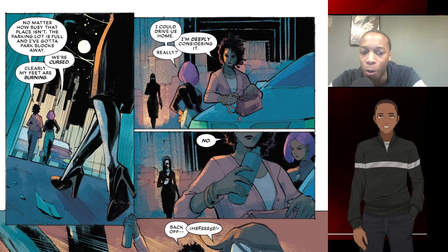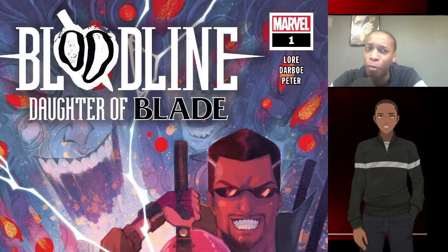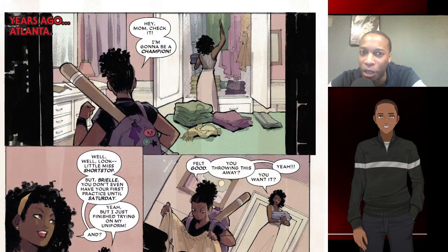I like this dynamic between Brie and her mother — it works very well for the first issue. It does a great job of world building. You don't see Blade until the end, and Blade is on a mission right now. I'd say this is very much a mother-daughter type of issue one.